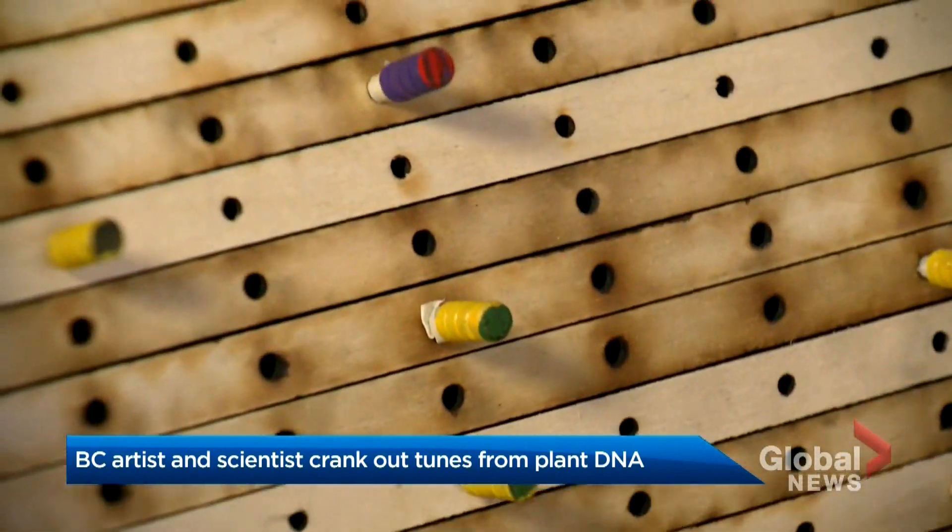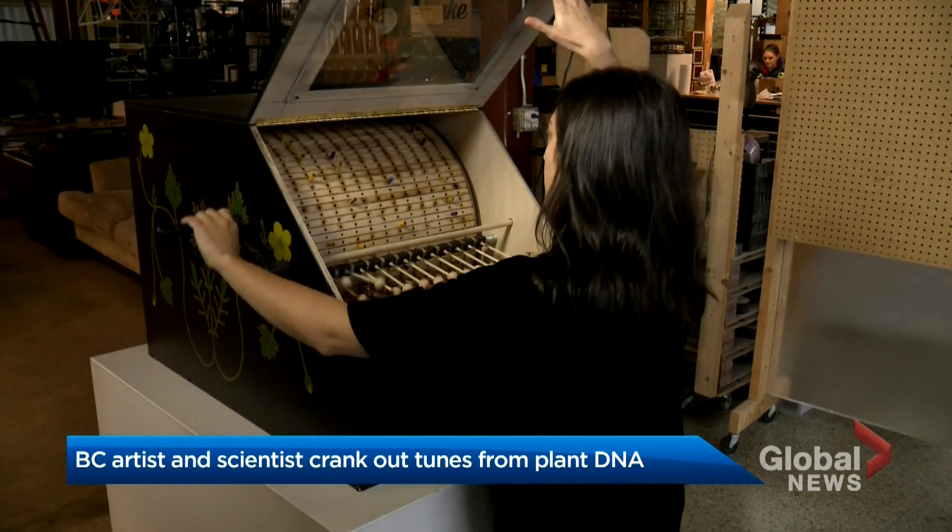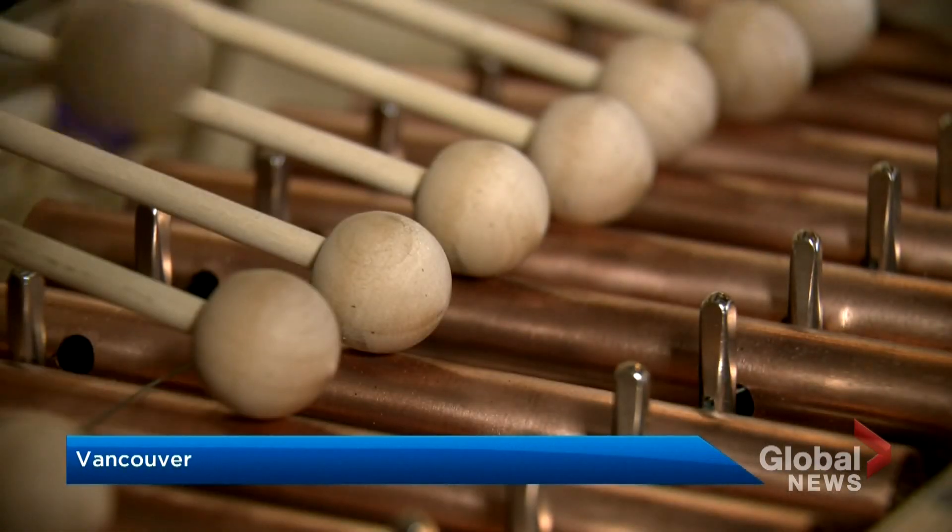This is Flora's song in C minor. Artist Lara Sermon interpreted the DNA of two weeds and made music out of it. It's a merging of science, music, and art. You need to be curious to learn and to experience.